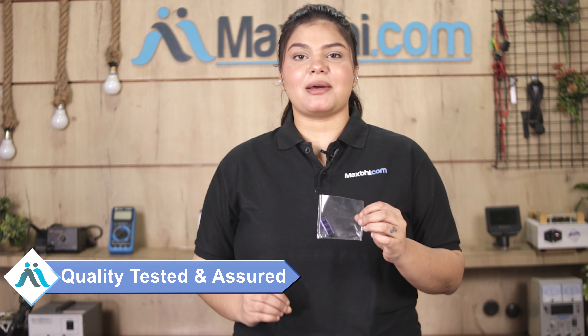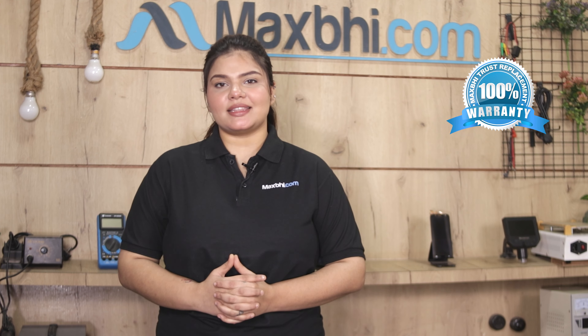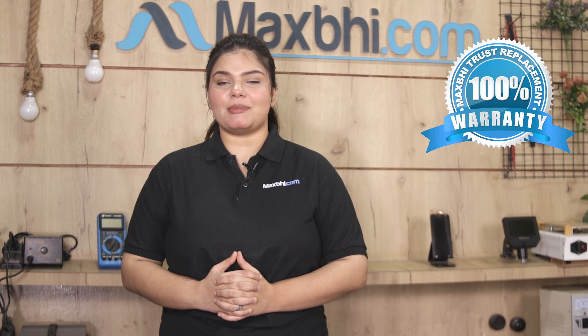First, our quality team inspects this camera lens glass with frame. After quality assurance, we send the camera lens glass with frame to you. Also, the Xiaomi Redmi Note 8 camera lens glass with frame comes with MaxBee's Trust Replacement Warranty, which ensures that if you buy a product, you are fully covered.